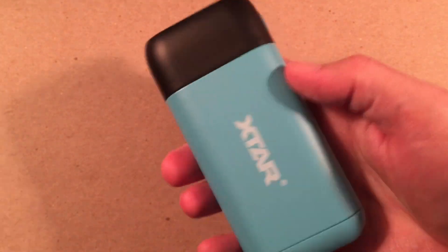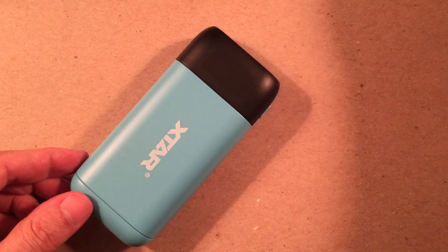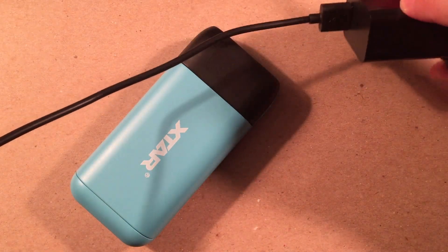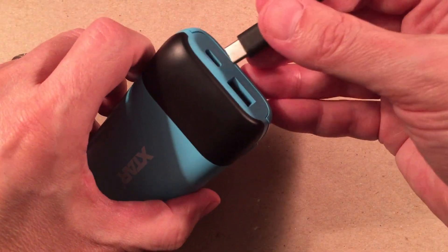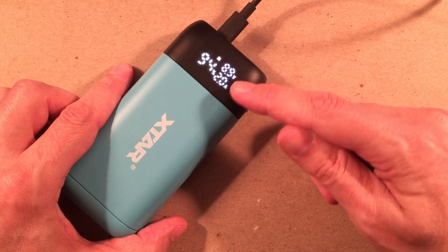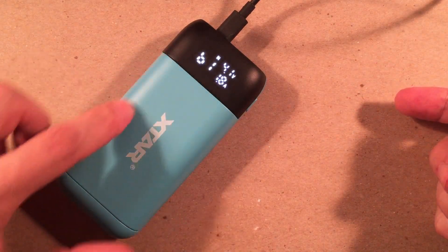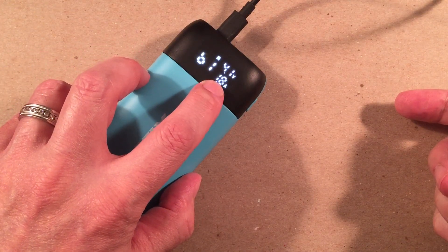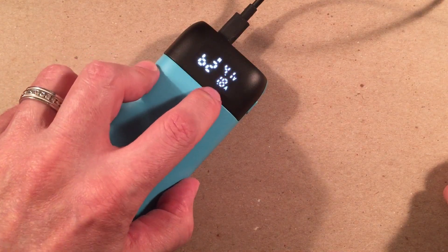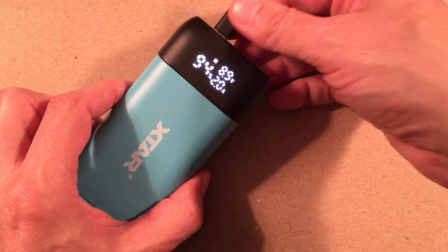Let's demo the input charge. I have the X-tar 18-watt adapter — that's what comes with the $25.99 model. Plugging in the Type-C input, and the display tells us what's coming in. Right now in fast mode we're getting 18 watts — 9 volts at 2 amps. If I hit the side button, it shows battery 1 at 4.1 volts charging at 1.8 amps. Switching to battery 2 — it's similar since they're a matched pair — 4.1 volts at 1.8 amps. It's taking a full input charge.